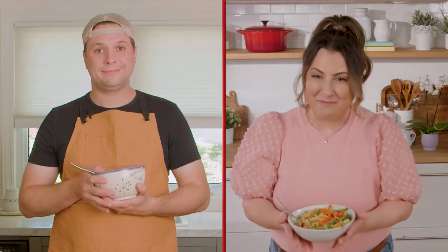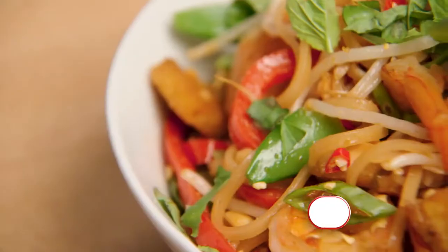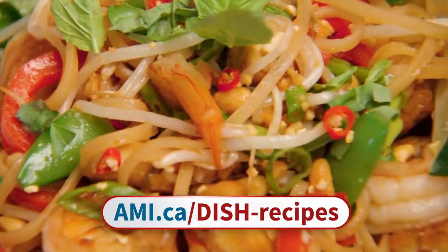Those were all wonderful suggestions. Thank you so much for cooking with me today, and hopefully someday soon we can go on another international cooking adventure. I sure hope so — I had so much fun. For today's full recipe, visit our website at ami.ca/dish-recipes.